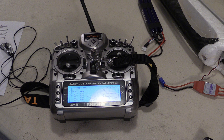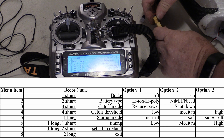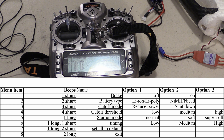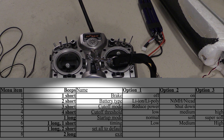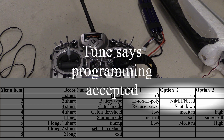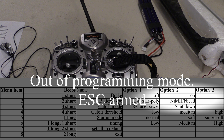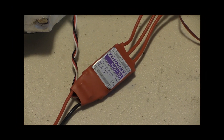If you want to continue to program another setting, just wait for the beeps to cycle through. Now let's program a setting together — we'll change the brake option. First, fire up your transmitter, fully advance the throttle, apply power to the ESC, and wait for one short beep. Once you hear the short beep, fully retard the throttle. Wait for the two short beeps and fully advance the throttle. Since we're only changing one setting, we'll retard the throttle and the plane will be armed and ready to go. I hope this video has helped — thanks for watching.